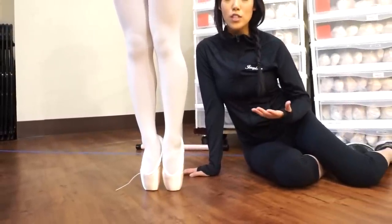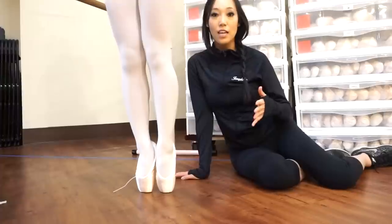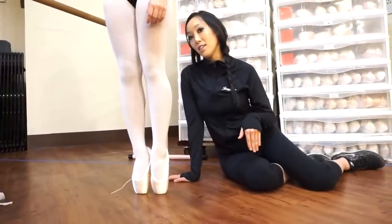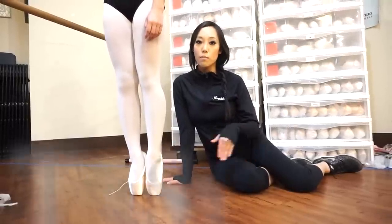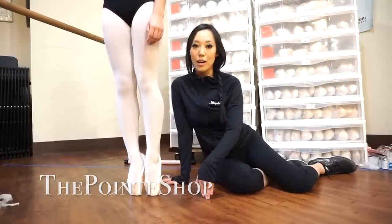When you're first starting out in pointe shoes, you want to make sure that you have a shoe that's soft enough and that you're getting over all the way, so that you learn where to balance and how to align your foot, ankles, and knees. That way, you don't learn to balance back into your pointe shoes — you stay straight up and down.